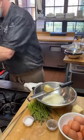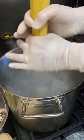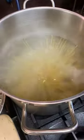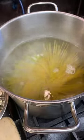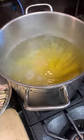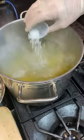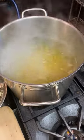Let's drop our spaghetti — do a little twist and you'll see it naturally spreads around the pan. In your cooking kit we also gave you the right ratio of salt to water, which is seven grams per liter.